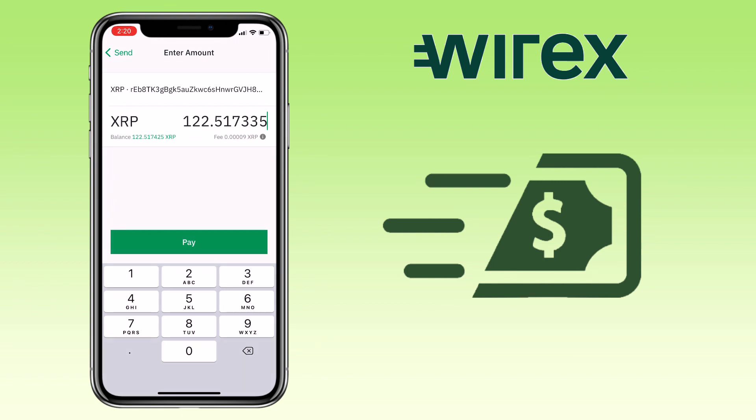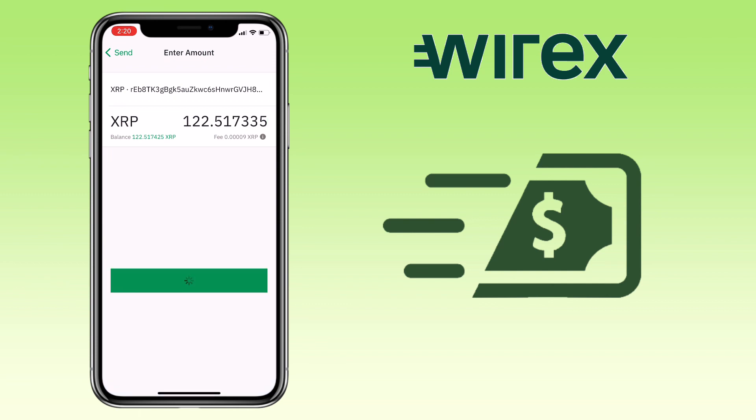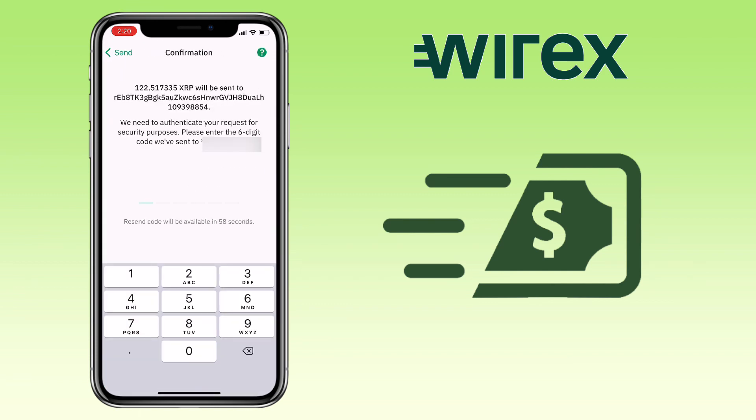Once everything is set, click on Pay. Then you'll have to authenticate your withdrawal. They will send a 6-digit code to your registered number.